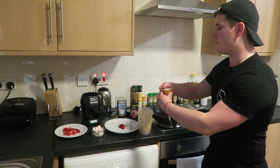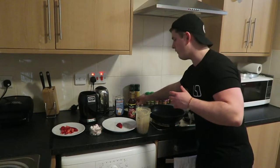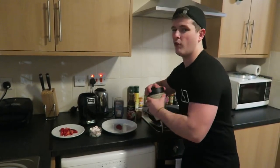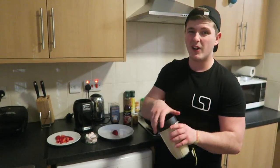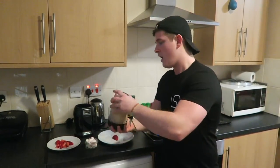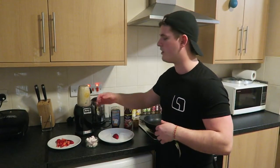Next up is the protein powder. You can put one scoop or two — it will make a difference in terms of protein intake. How strong you want the taste is going to be a little bit of trial and error figuring out how you like these pancakes: how runny, how thick. There's no strict recipe when it comes to protein pancakes.